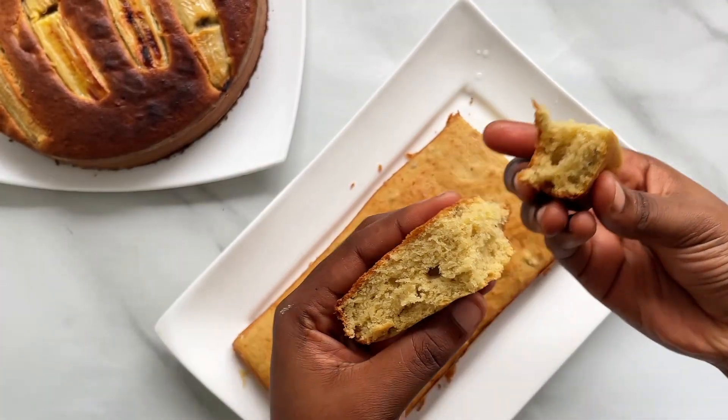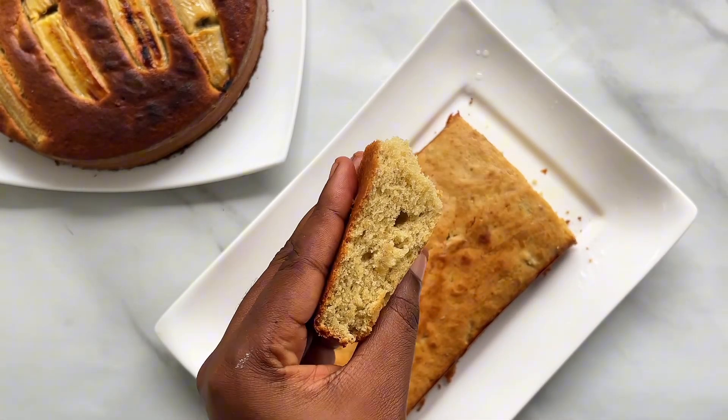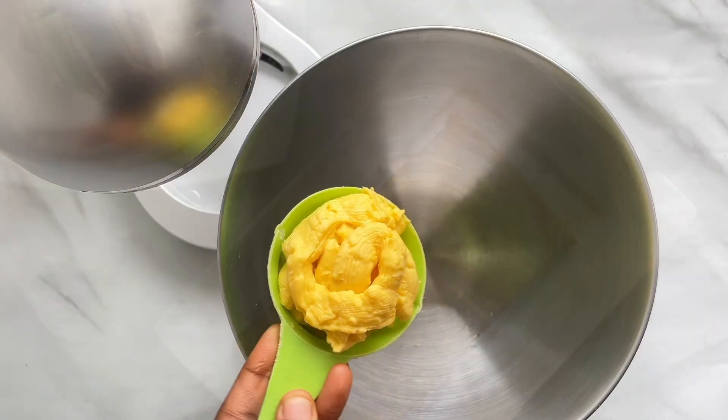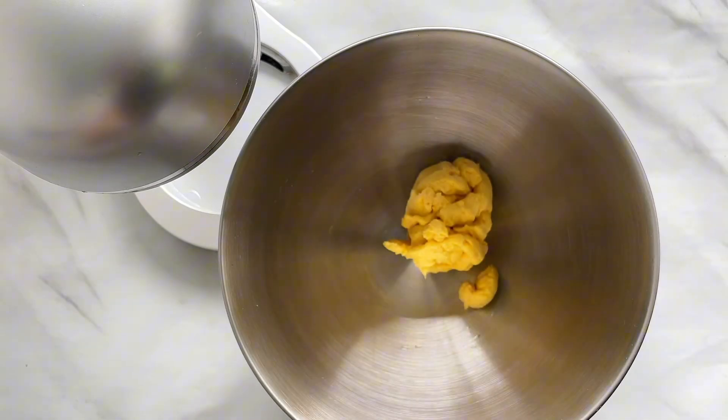Do this if you want to get the best banana bread ever. Hi and welcome to my YouTube channel, my name is Michelle. Make sure to subscribe, like, comment, and share this video.